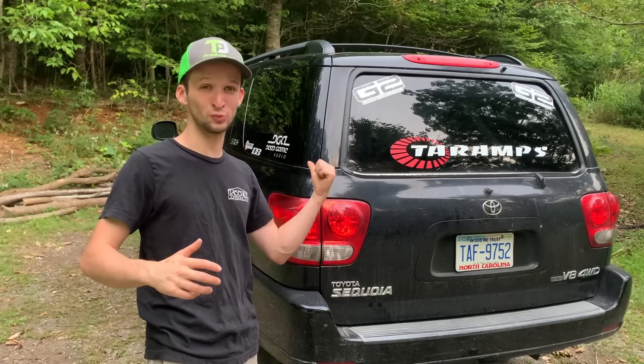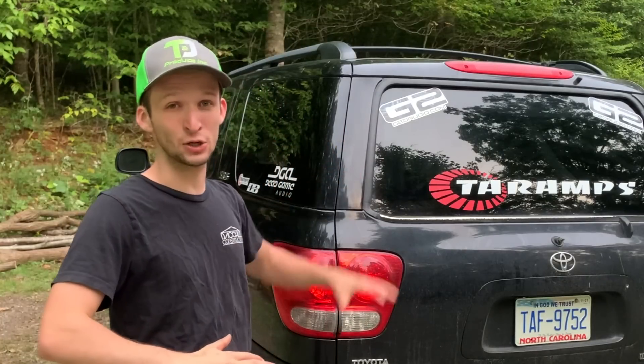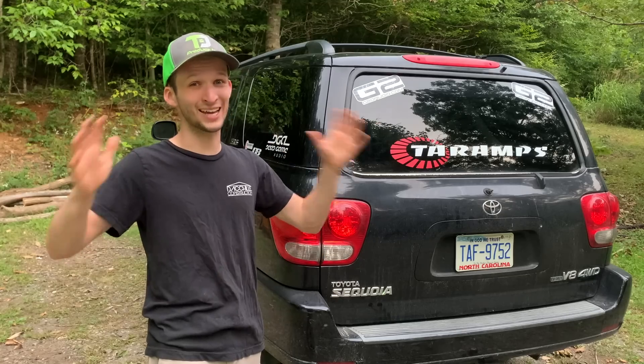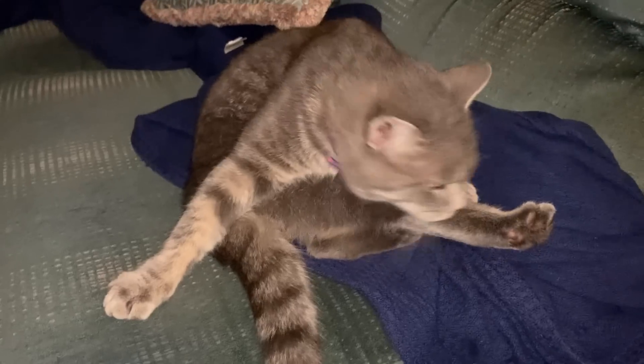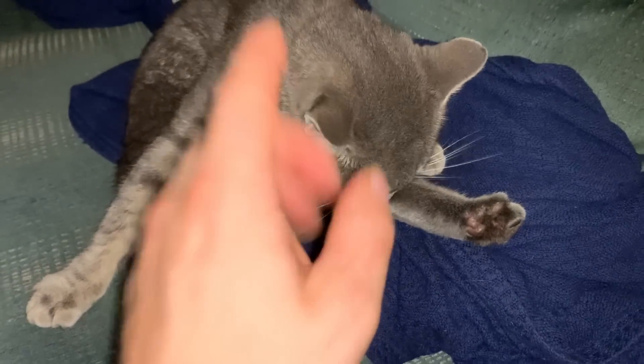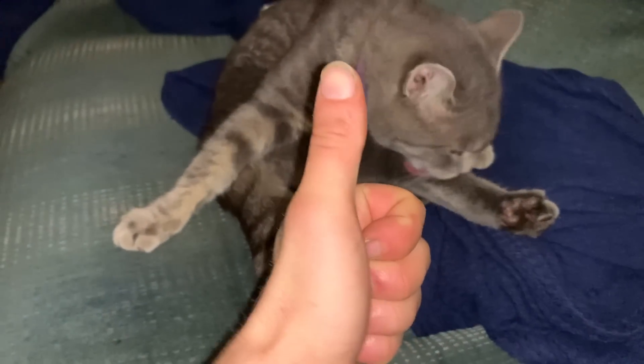Thank you so much guys, that's gonna do it for this video. This build was a ton of fun and it's not going anywhere — we'll be throwing everything back in for Ruckus in a few months, so stay tuned. Remember y'all, keep basing on! Hey buddy — I spent so much on car audio this past month that I can't buy you food, so you're just gonna have to resort to mice.